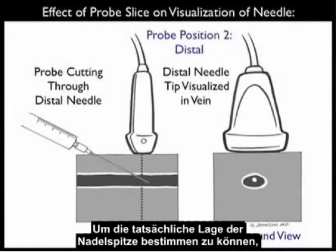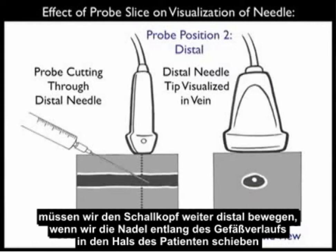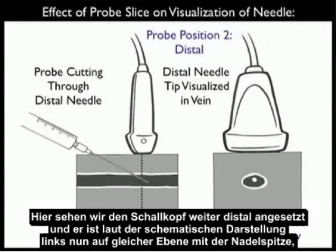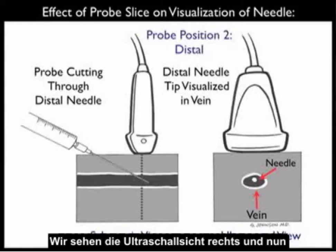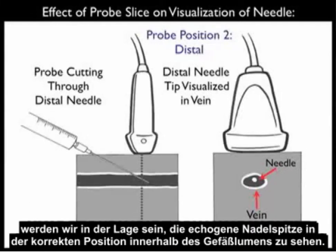In order to accurately determine the location of the needle tip, we need to move the probe more distally as we advance the needle into the patient's neck along the course of the vessel. Here we see the probe positioned more distally, now in plane with the needle tip in the schematic view towards the left. There we can see an accurate determination of the location of the needle tip with regard to the venous lumen. Looking at the ultrasound view towards the right, we can now see the echogenic tip of the needle accurately positioned within the vessel lumen.